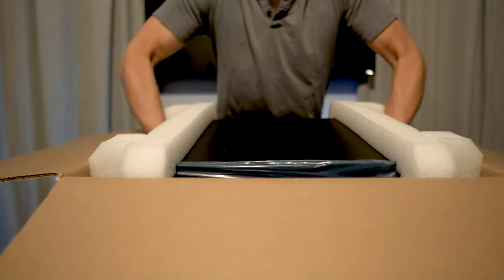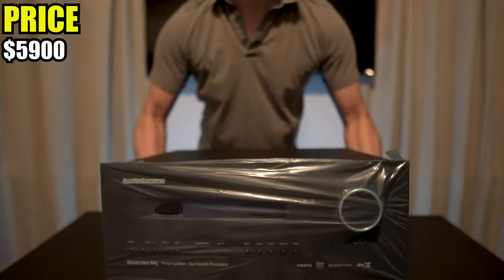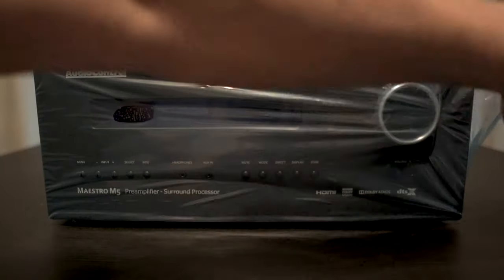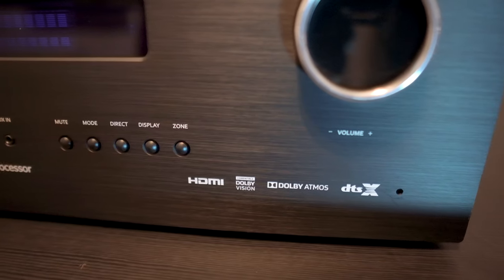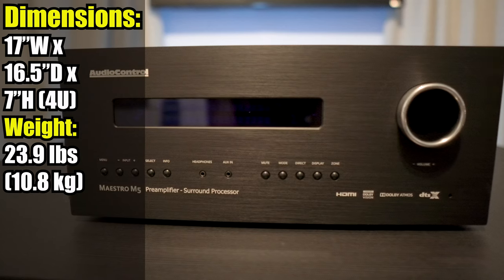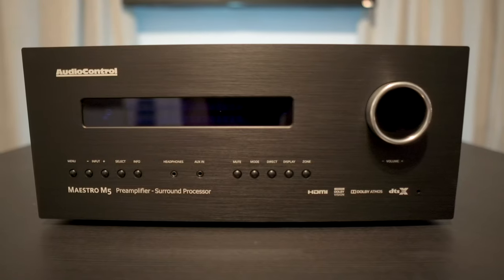This is Audio Control's second preamp processor and their more affordable one. It retails for $5,900 and is only available through the custom-install market. It's Dolby Vision capable, supports Dolby Atmos, DTS-X, and IMAX Enhanced audio formats. It measures a standard 17 inches wide by 16.5 inches deep by 7 inches high, and weighs 23.9 pounds.